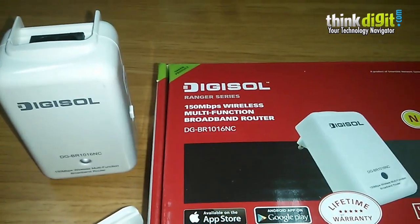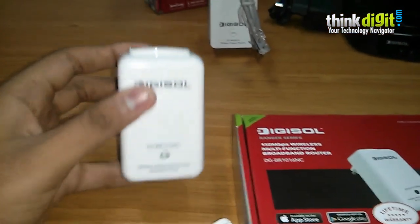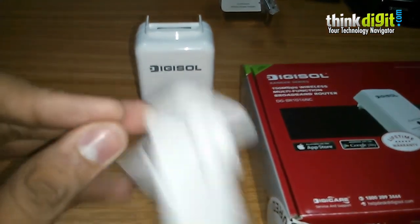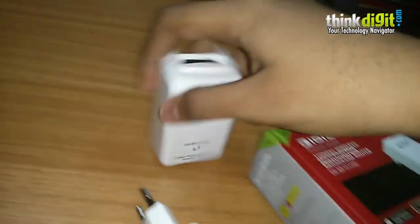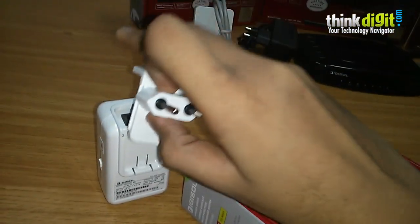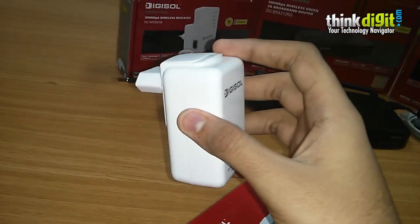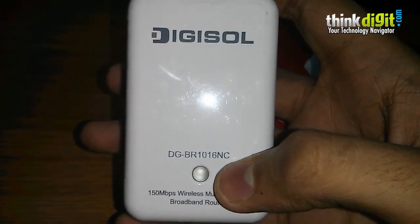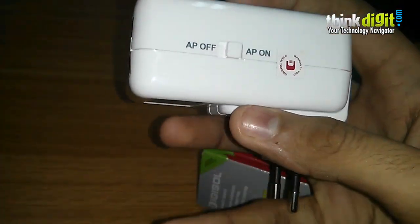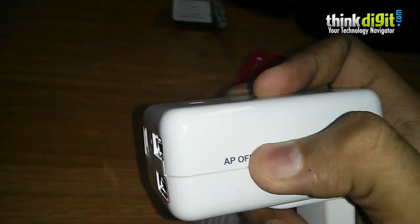Starting with the Digisol DGBR1016NC, this is a device from Digisol's Ranger series — a 150 Mbps wireless multi-function broadband router. It is a pretty small device with a design suited for wall-pluggable use. You can easily connect this device to a wall socket and power it on. It has a small LED indicator at the front which notifies you about the status of the device.